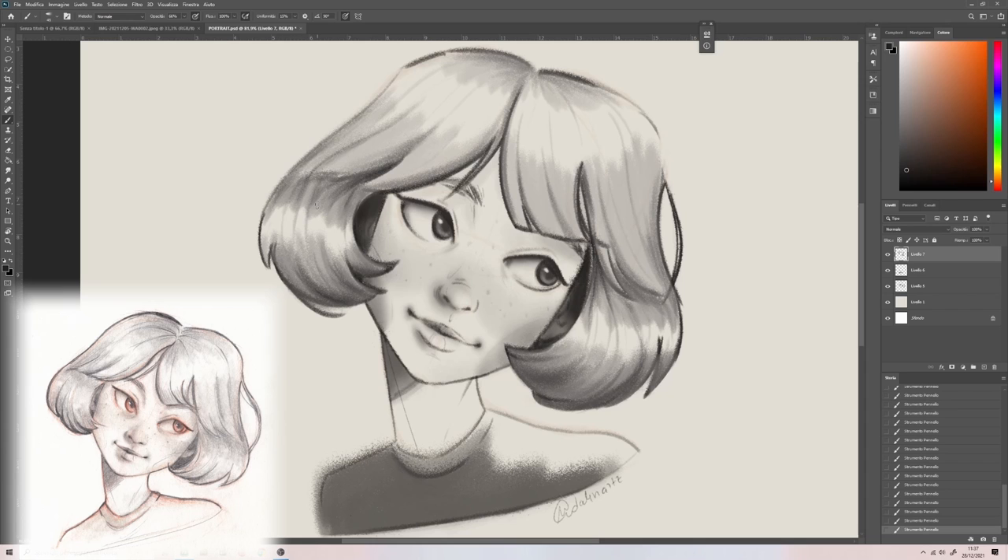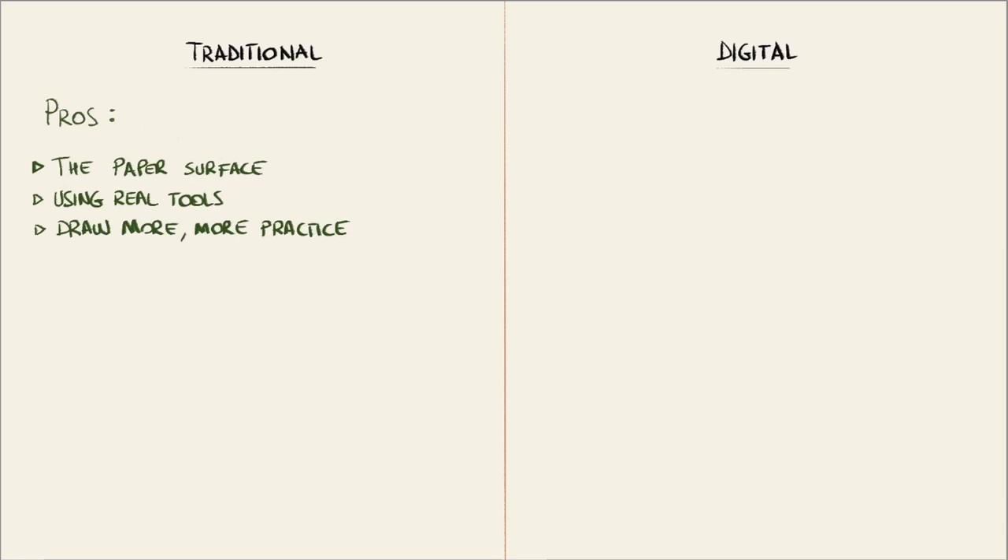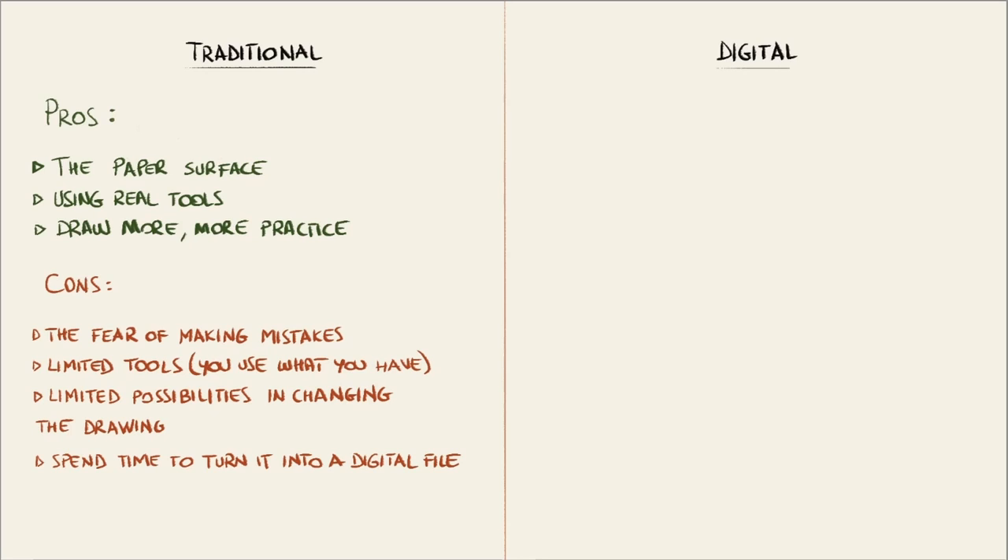So here are the pros and cons I found after this demo. What I most appreciate about the traditional process is the feeling of the paper surface and the tools I'm using. More than this, it pushes you to draw more because you can't erase too many times, so you practice more. Among the cons, there is definitely the fear of making mistakes. It's also true that you can use only the tools you have or that you can afford. You can't change too much the drawing, especially when you're towards the end of the process.